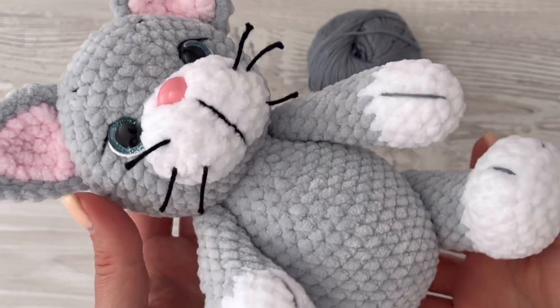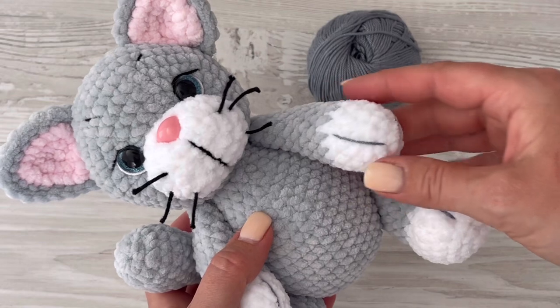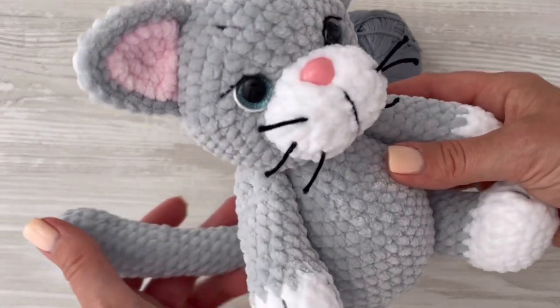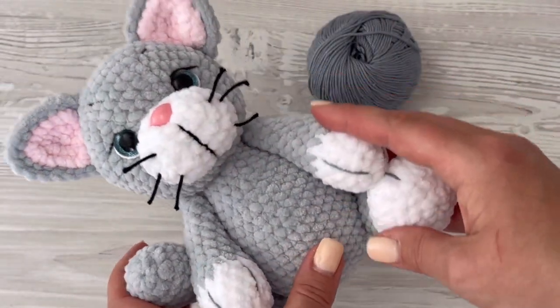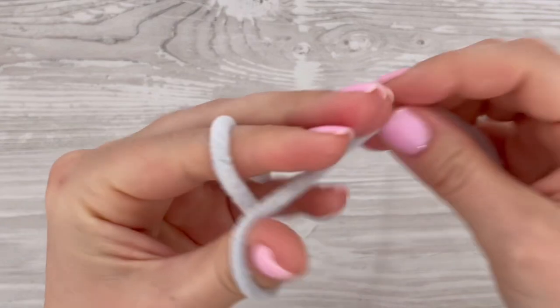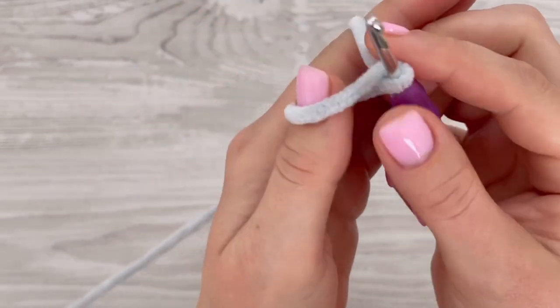Hi guys, welcome to my channel Thomas Sheep. Today I will be showing you how to crochet this cat. The cat has movable arms and legs, and the tutorial has a few parts. This is part 1, and I will show you how to make the body of the cat. You will need chenille yarn and a four millimeter crochet hook.